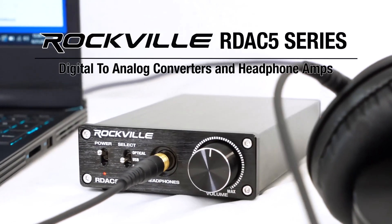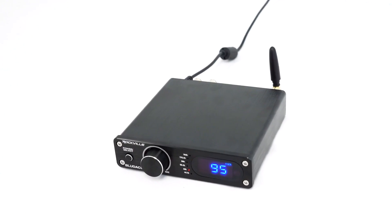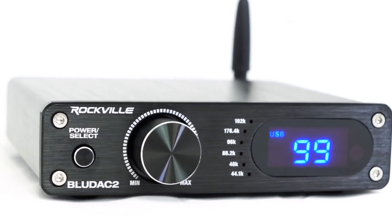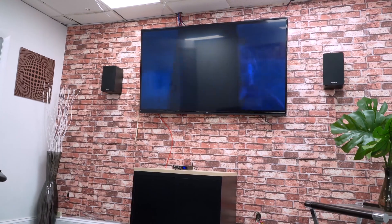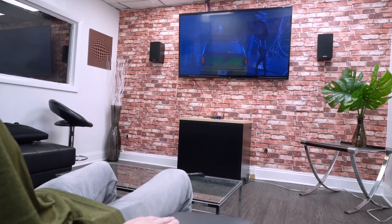This is similar to our R-DAC series of digital to analog converters, but these units feature Bluetooth and a built-in stereo amplifier that outputs 45 watts RMS per channel at 8 ohms or 75 watts RMS per channel at 4 ohms. So you can use these as the main brain of your audio system delivering high quality sound to your home theater, bookshelf, or any other passive speakers.